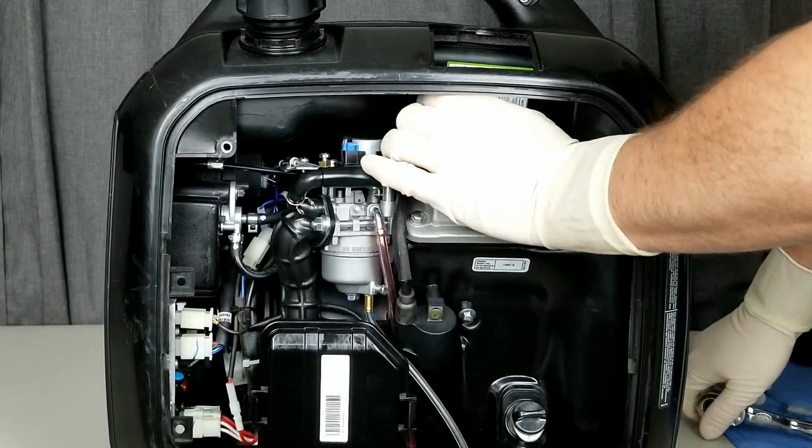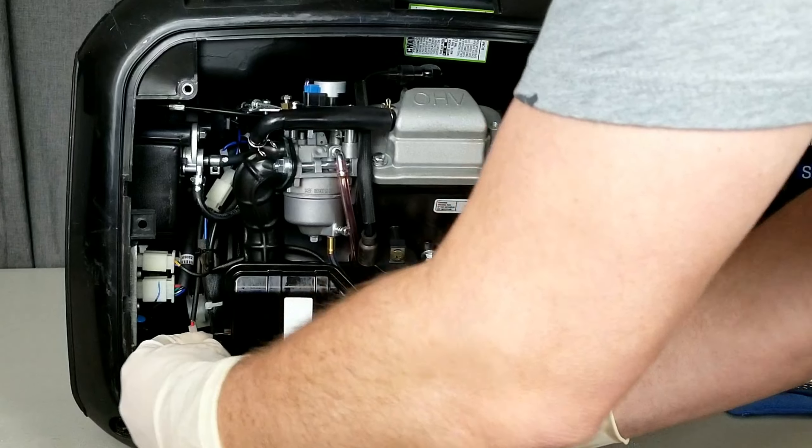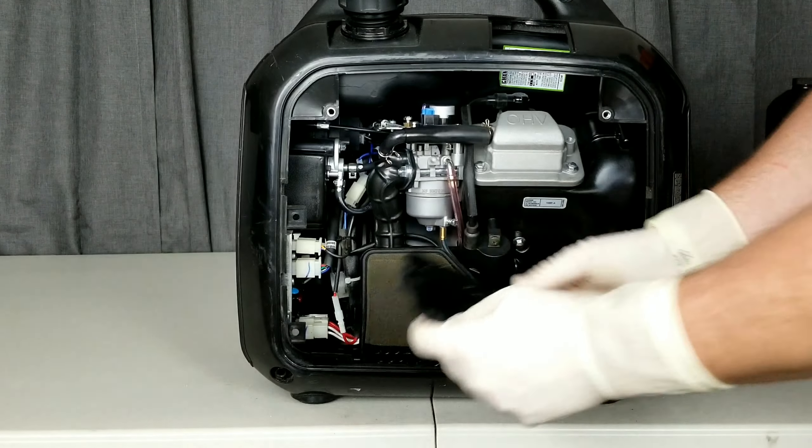We'll put that spark plug boot back on. Feel free to stop the video or fast forward as needed so you can skip along and figure out what part you need to go to. Now we're going to move to the air filter down here and take the little cover off.